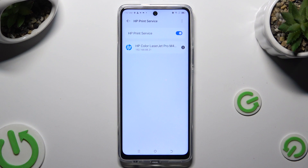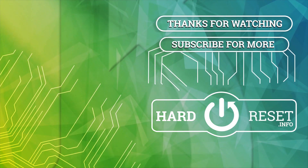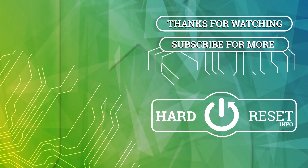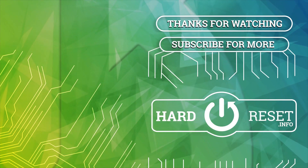Thanks so much for watching! If you enjoyed this video, don't forget to leave a like, comment and subscribe. Byeee, I'll see you next time.